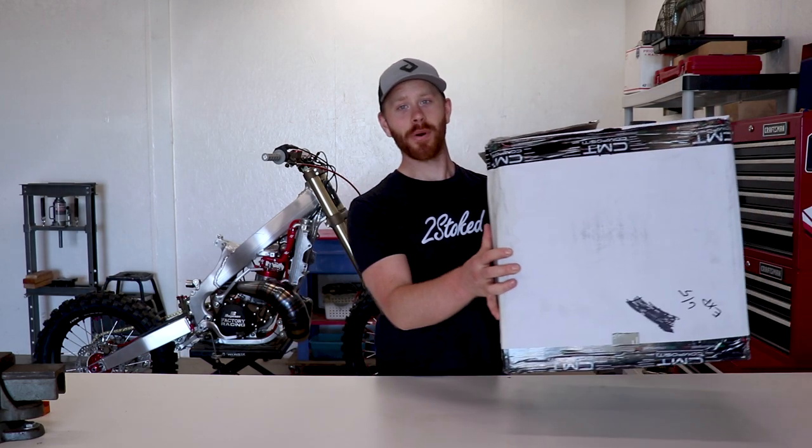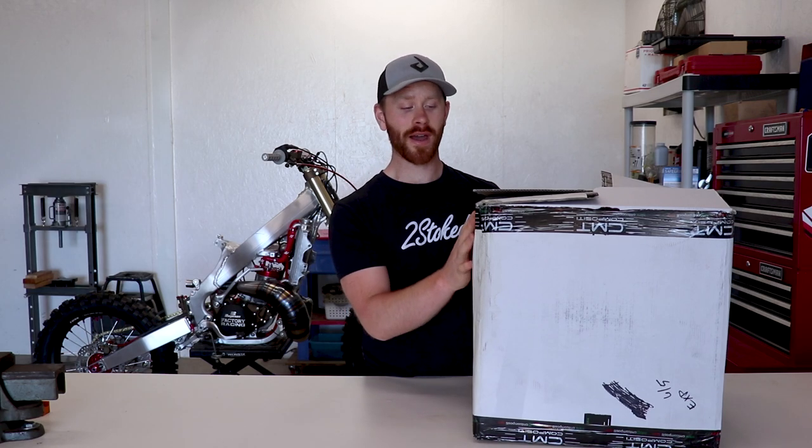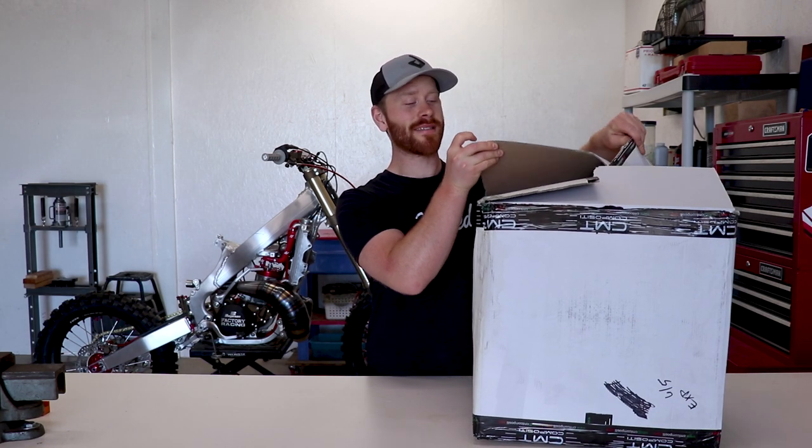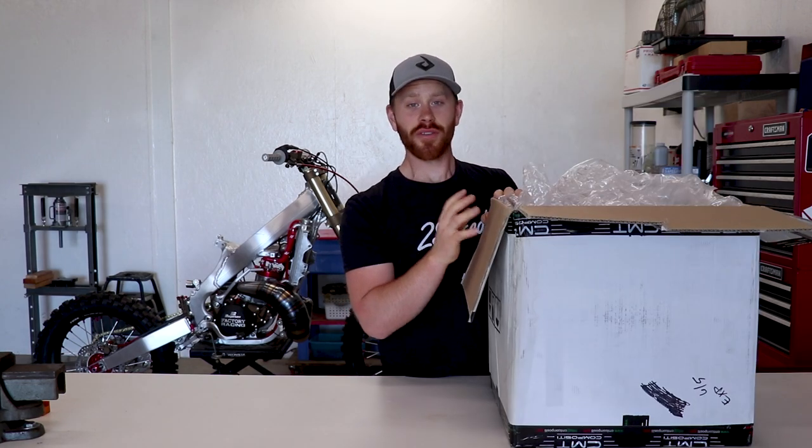Howdy folks, we got some cool stuff to do today so I'm not gonna be messing around, I'm just gonna jump right into this video because I guarantee I'm way more excited about this than any of you out there. We have a box full of carbon fiber — about three or four pounds worth, which is a lot since this stuff is super light. Let's open it up and see what's inside. For those of you that follow me on Instagram, you already know what's in this box.